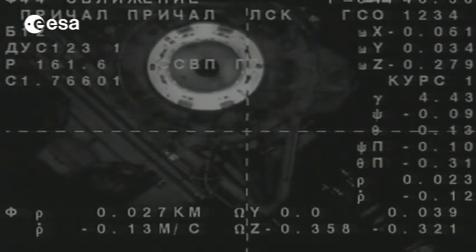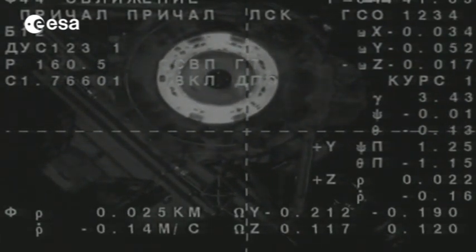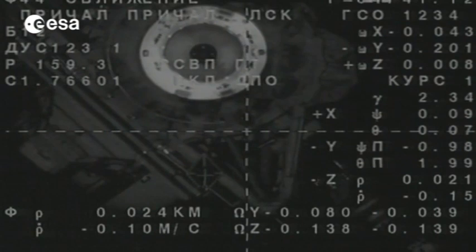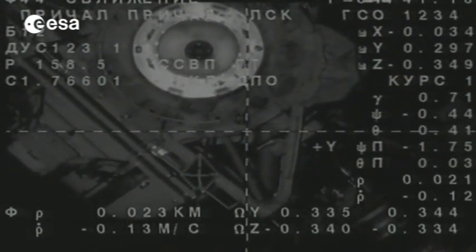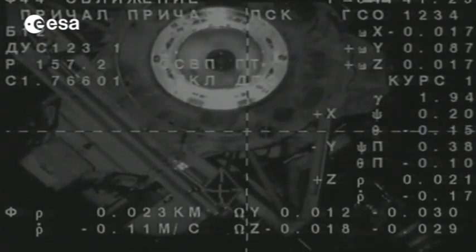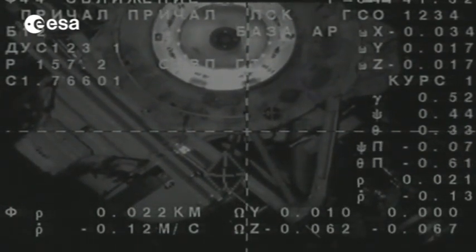We can't quite see it now — it's just in shadow — but it's just below the docking ring of the space station, of the Rassvet module. 25 meters away now. The small round target is for the TV image, so that's what we're looking at. The triangular-shaped one, which is a little bit below and to the left, is the one the crew is using. So we're looking at two different targets — one is for the crew using the periscope, shifted by a few degrees from the camera view.